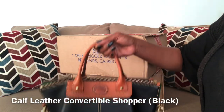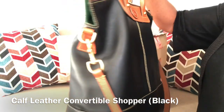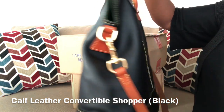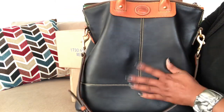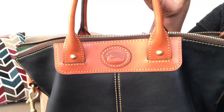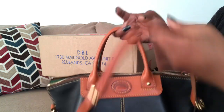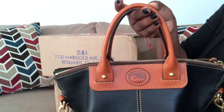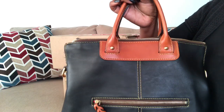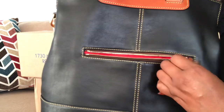First let me share with you the bag that I carry today, and this is my Dooney and Burke calf leather convertible shopper — an oldie but a goodie. I absolutely love carrying this bag. She's very soft and supple and carefree and she has this beautiful Sierra leather trim. The strap can be crossbody and it has another attachment that goes along with it. The handles are very nice and sturdy, very well made, and on the back it has a nice size back pocket that goes all the way down to the bottom of the bag.